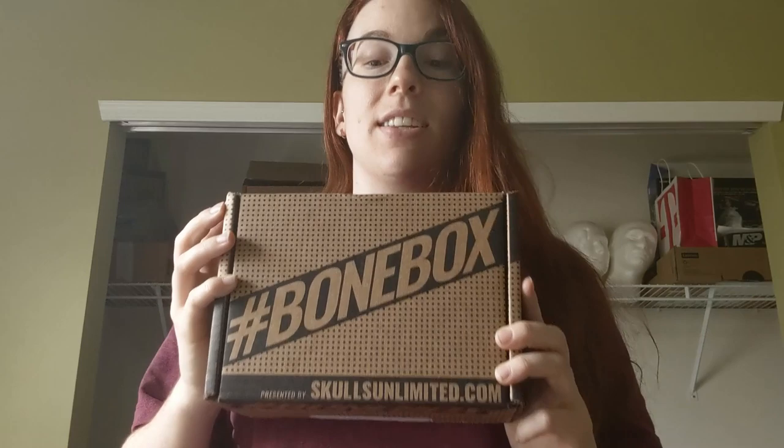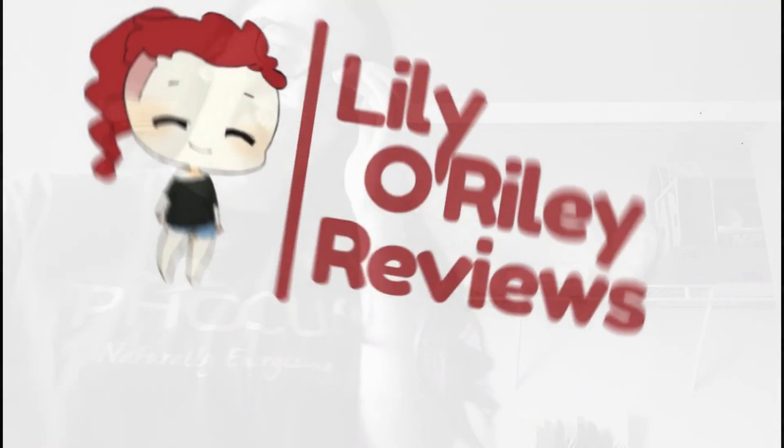Hey guys, I'm Lily O'Reilly, this is Lily O'Reilly Reviews. This is my office in the middle of a massive cleaning spree, and this is a September Bone Box. I am super excited to figure out what's inside. As y'all saw in my last video, I'm doing both the primary Bone Box and the ultimate premium — the one with the gold sticker. This is the basic one, so let's see what's in it.